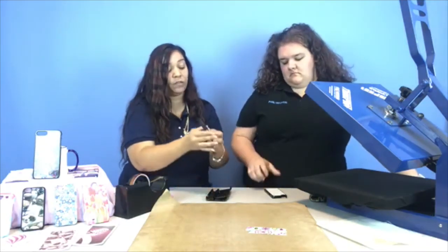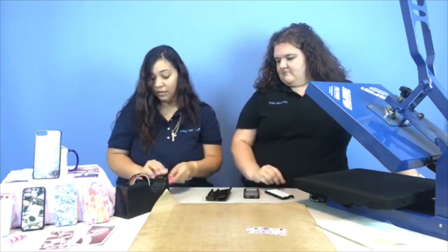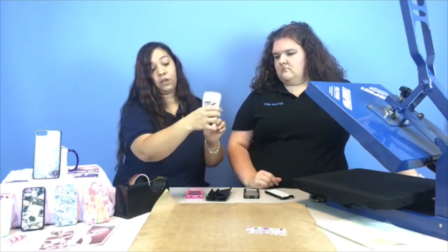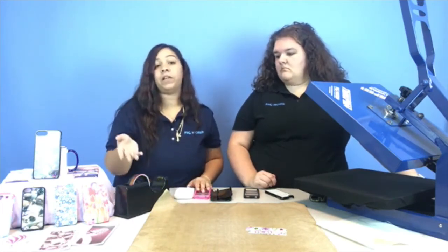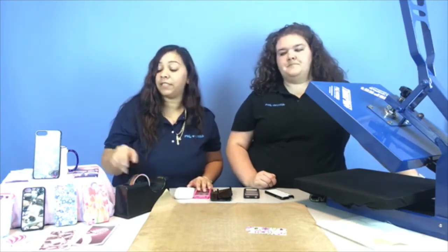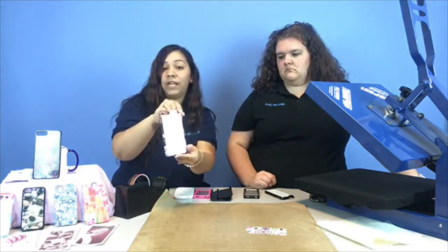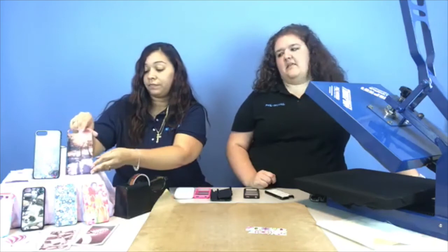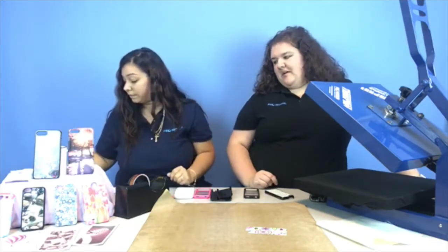We have the stackers, we have the grips, and if you're out there with a 3D sublimation heat press, we do have the ones that you can snap on for rounded edges — you'll need those with the molds and the case. There are a little different instructions for those. Maybe we'll do it on another Facebook Live.